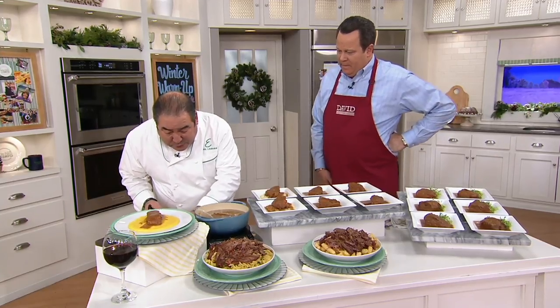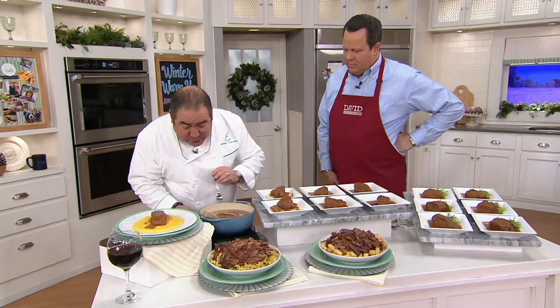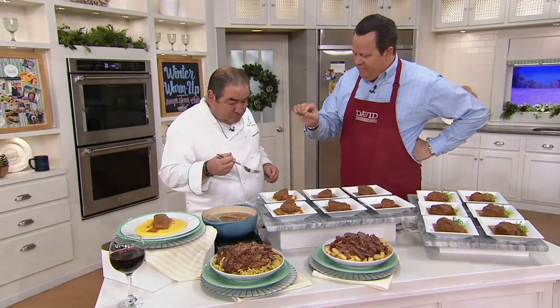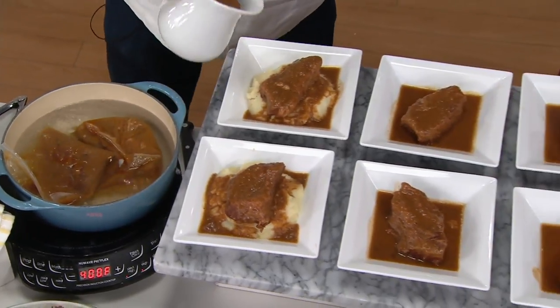So they're going to be fall-apart tender. They come to your house in these little pouches, and they're frozen. There are six pouches to a box. Can you put the pouch from frozen into simmering water? Yes, you can.